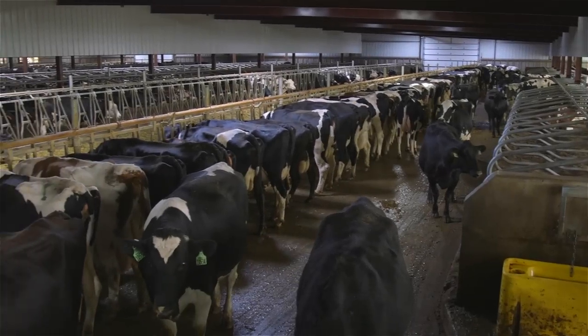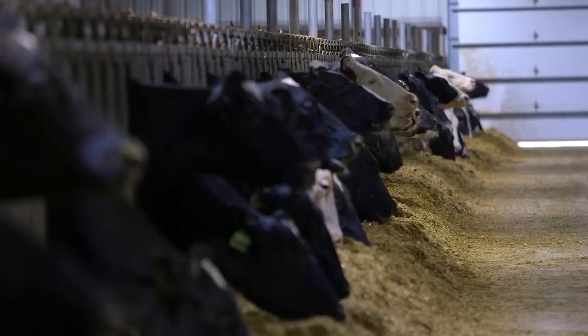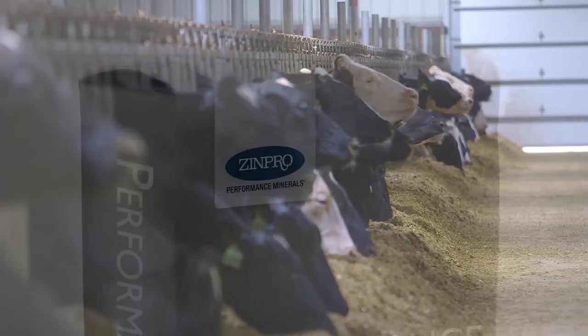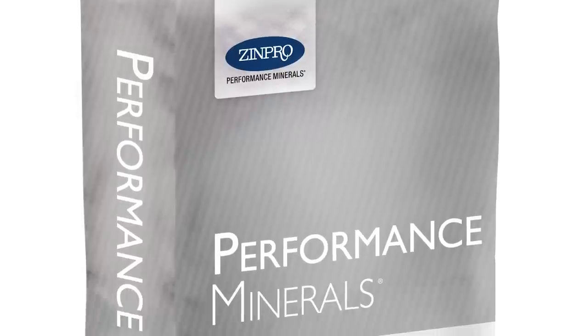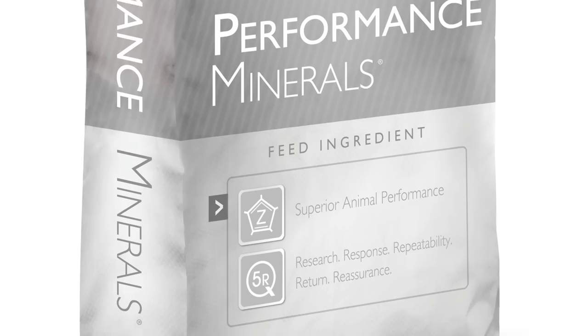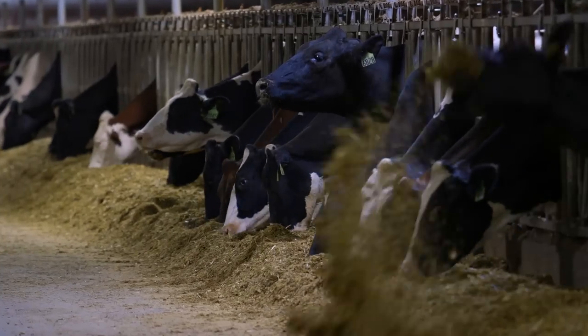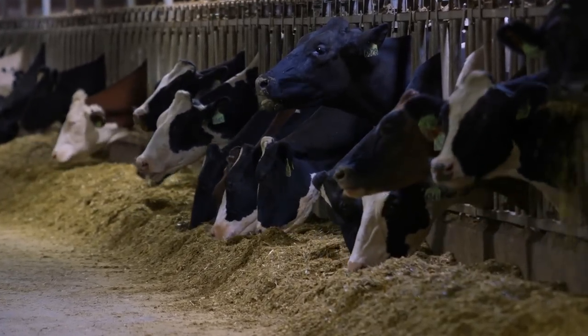Maintaining healthy feet on dairy cattle requires consistent effort. Trace mineral nutrition and hoof trimming are just two components of a good hoof health program. Optimizing trace mineral nutrition through the use of ZinPro Performance Minerals contributes to healthy skin and claw horn integrity. Proper functional and therapeutic trimming techniques also contribute to reduced lameness, improved productivity, and overall animal well-being.